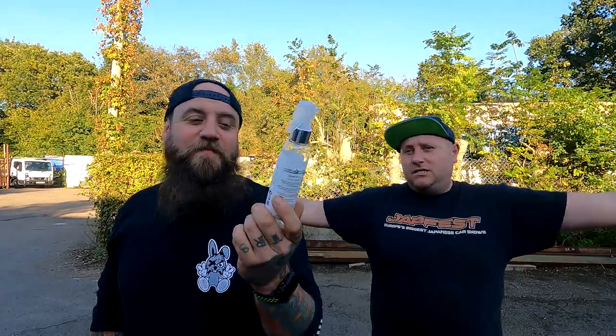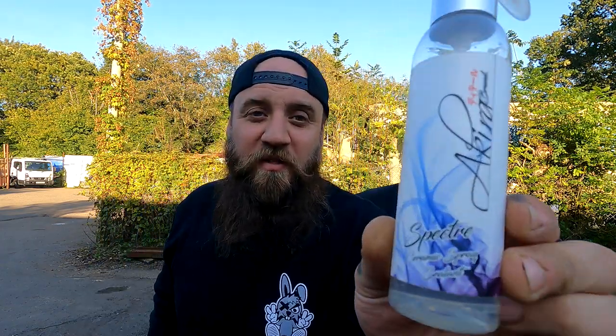There we have it, guys. What a nice little showcase of the Akira Ceramic Spray — it's freaking brilliant. The Spectre. Get it. ccdcarcare.com.